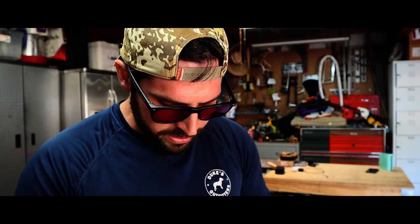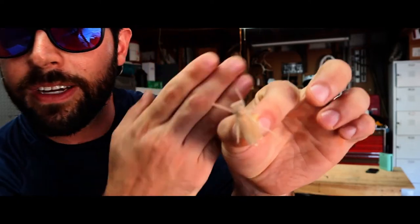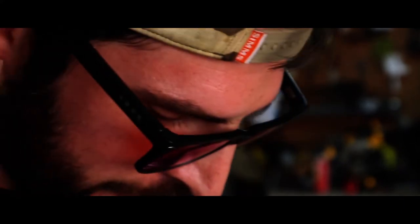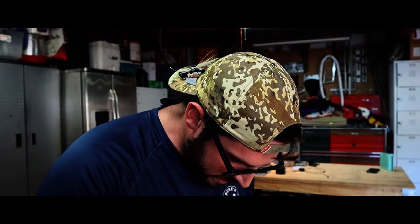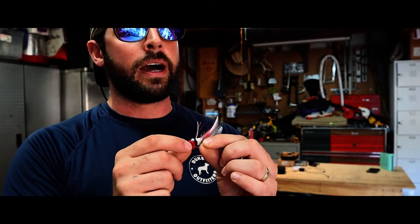They've got all different options and colors — weighted with beads, weighted with lead wire, and unweighted versions with nothing in them. They've also got hoppers — look at these cute guys. Let me zoom in on one. There it is, a nice little hopper. I got a bunch of those, and a bunch of nice little beetles too.